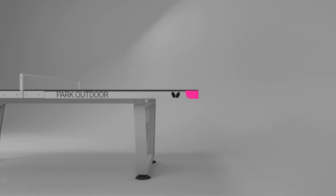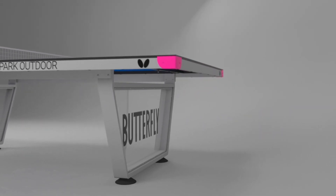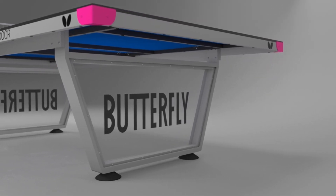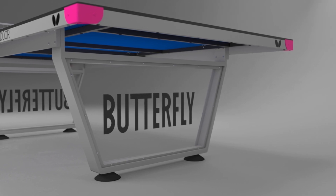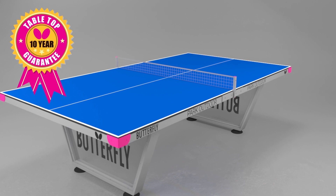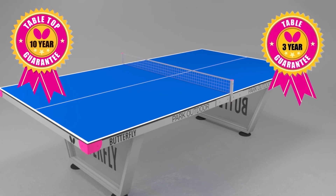The area between the legs at both ends incorporates a transparent polycarbonate panel, which is ideal for displaying a corporate logo or other advertising. The playing top is supplied with a 10 year guarantee, with 3 years for the rest of the table.